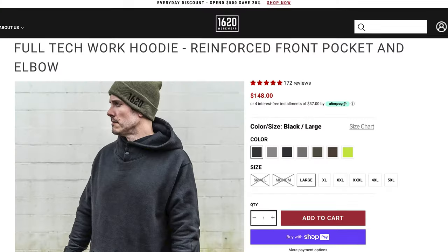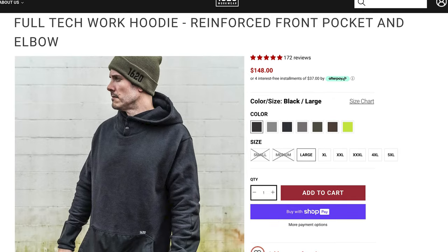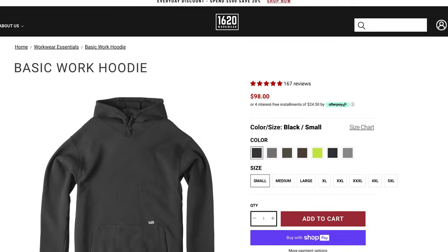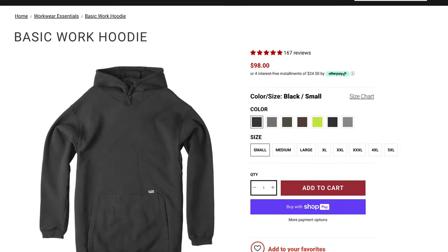The last thing I want to highlight from 1620 is their full-tech work hoodie. This thing is going to keep you super warm and dry — it's made from a heavyweight 14-ounce blend fabric and also has a water repellent finish. They also have a basic work hoodie and a bunch of other clothing and workwear in their shop.